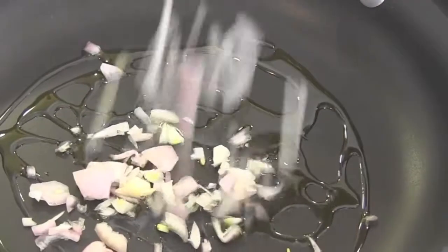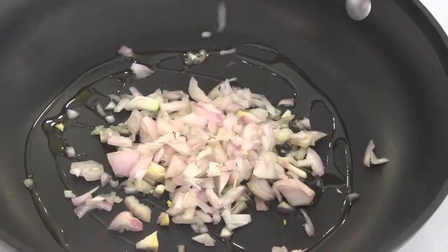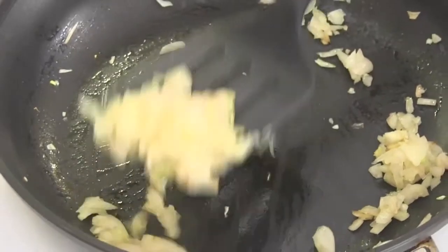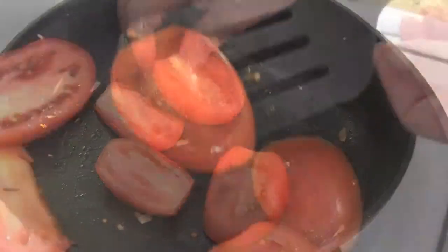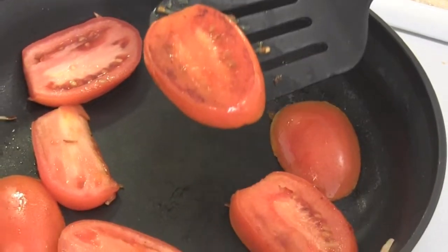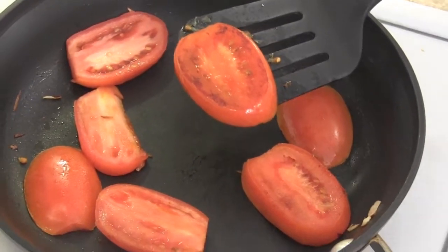Sauté your shallots in olive oil over medium-high heat until they're softened — that's going to be about four minutes. Remove your shallots from the pan. Add your tomato slices. Sauté until one side is nice and brown, then go ahead and take them out of the pan. You're only doing one side.